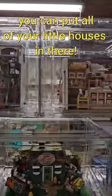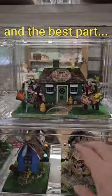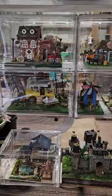You put all your little houses in there, you can still see them, and the best part is you can still access them. Just a little pro tip from me to you — hope it helps!